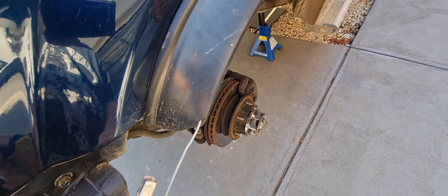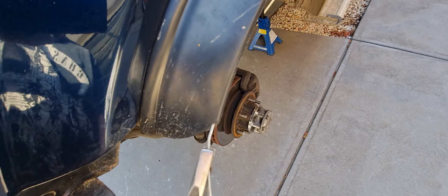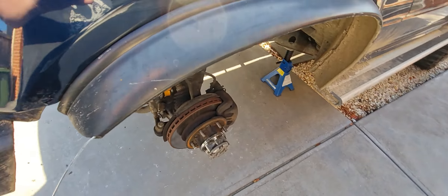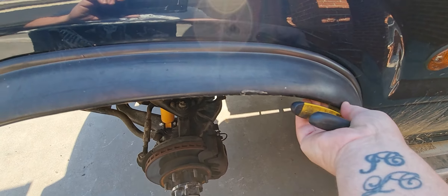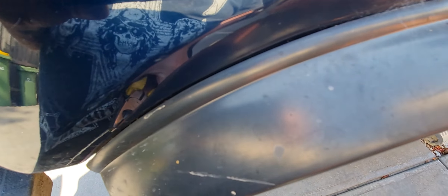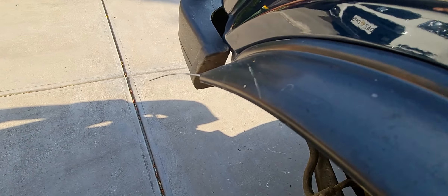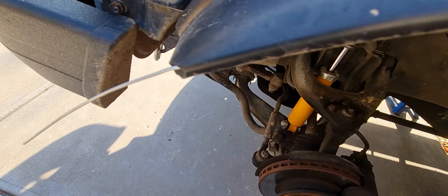This is a Pajero Gen 2, Pajero NM. Now when you get these things and you go to put them on and try to get them nice and neat and symmetrical around the guard — so the contour is smooth — if you don't get them tacked on properly, it takes ages. They go all floppy, they look terrible, just like this.